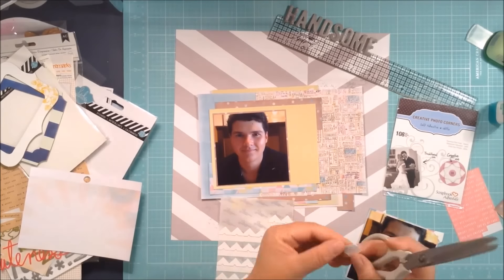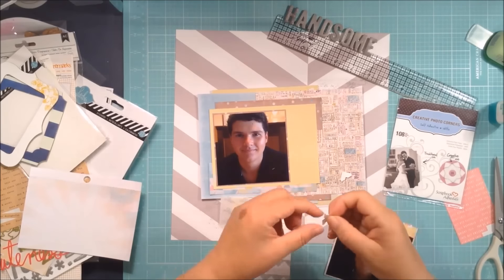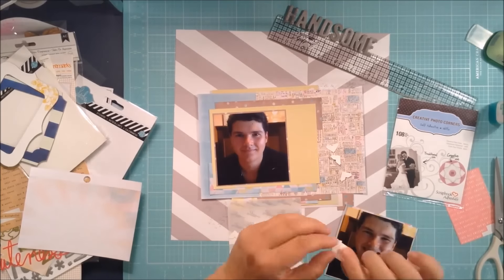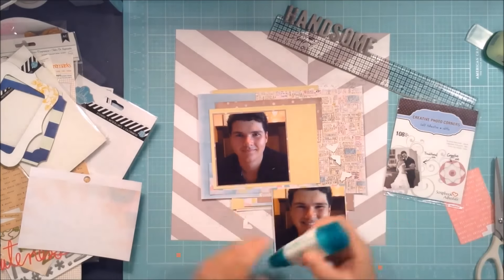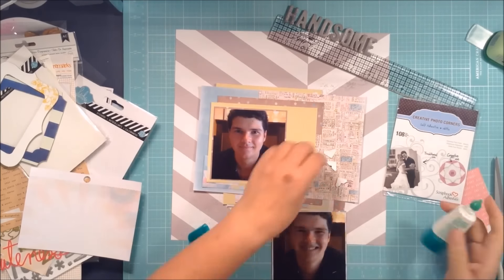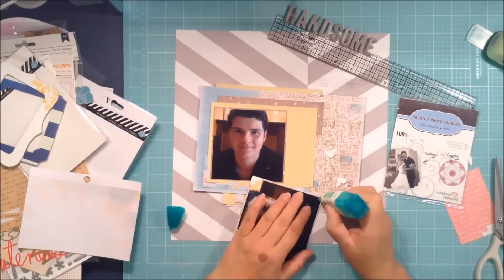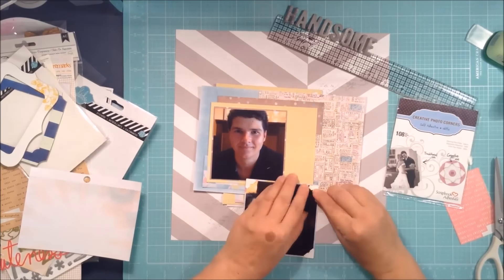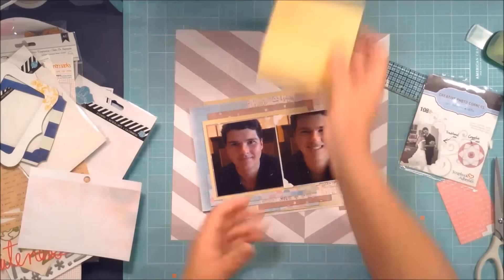I'm adding photo corners to the photo and wanting to pop one photo up on some foam tape for added dimension. The problem is these photo corners have stickiness and you're supposed to slip the photo in, but they never work for me. So I actually pulled the top part of the photo corner off, threw away the sticky sleeve, and just used a little bit of wet glue to stick the corner down — it looks just the same.